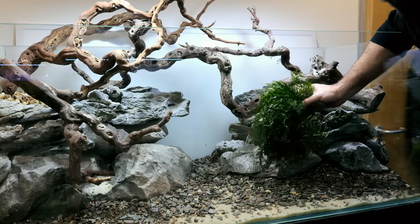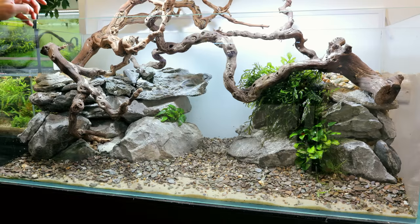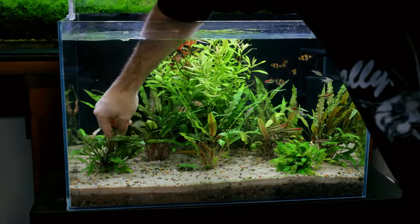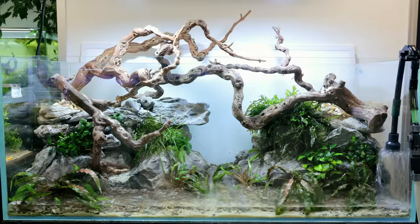Then we went on to the planting. This is Bulbitis, there's some Anubias dotted around, some Java ferns — basically filling in some of the cracks but not too much because I didn't want to take away from the whole hardscape. Then I could place in all the crypts that we saved from the previous setup, placing these closer to the rocks in deeper areas that had lots of gravel, and then we could just fill the whole thing up.